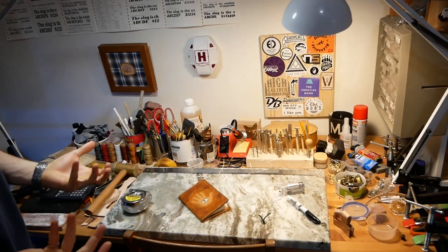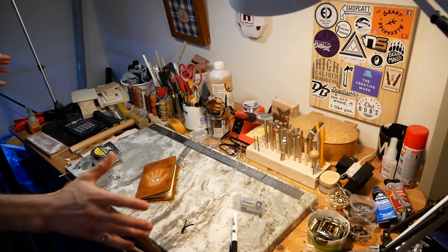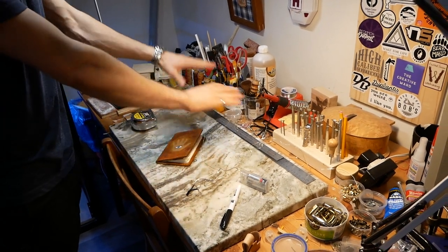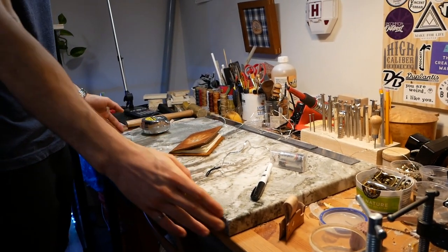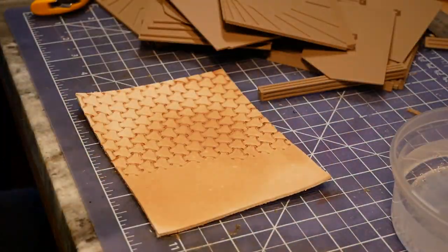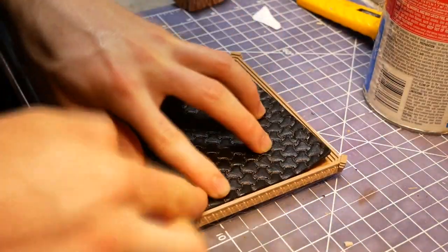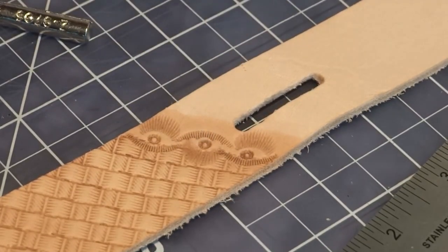I like to think of myself as a relatively organized person, but I also like having all of the things that I use most within reach. If you've seen any of my videos before, you know that I do a lot of leatherworking. And the heart of this workbench is this big granite slab. These are incredibly useful in leatherworking, essentially as a flat, consistent surface to deaden the blow of hammer strikes when you're doing any sort of tooling. It also just makes for a really great work surface for all types of projects.